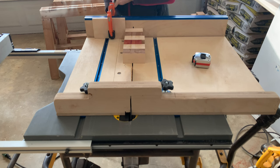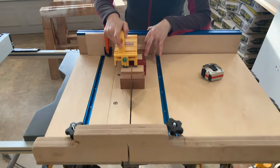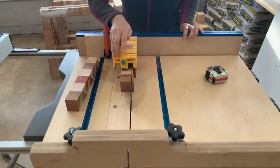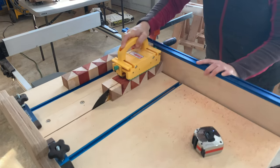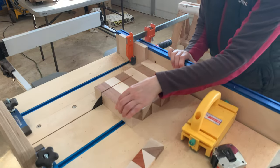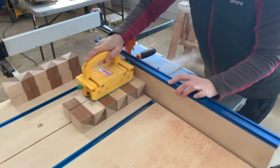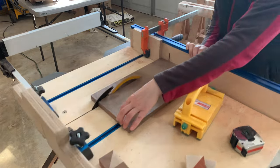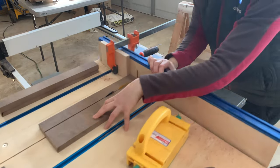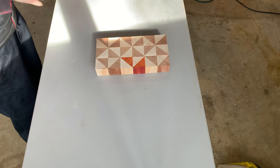Then I headed back to the table saw. I placed a stop block and cut each of the boards to 1 and 5/8 inches. Now you can see the pattern come together.